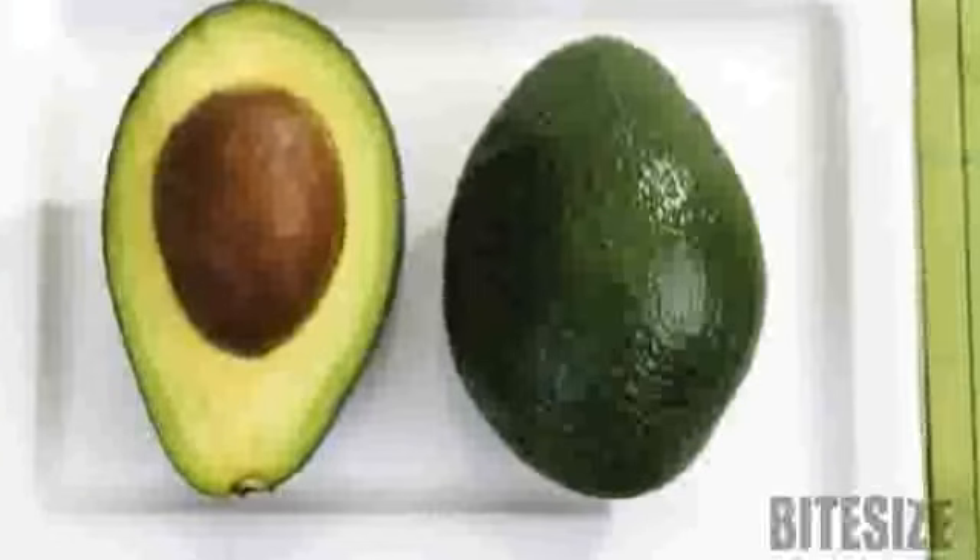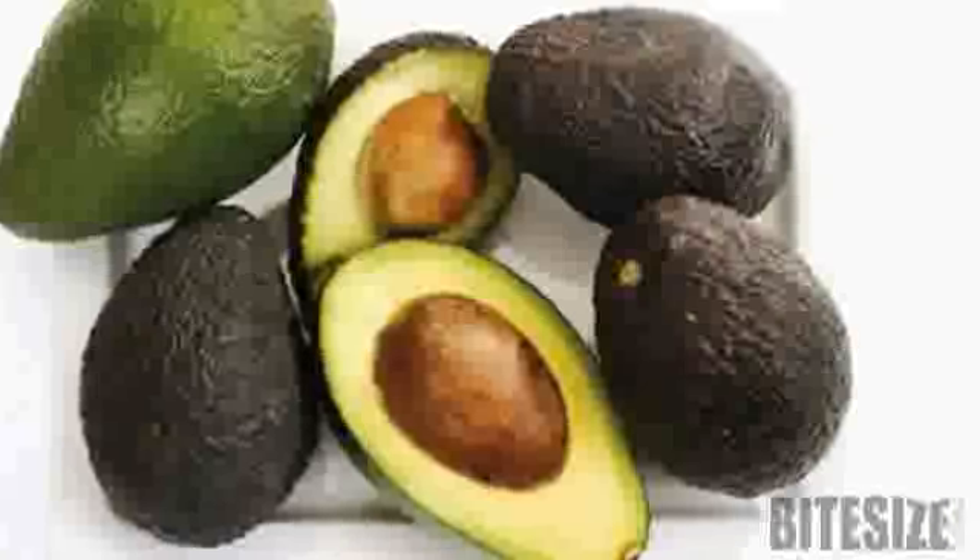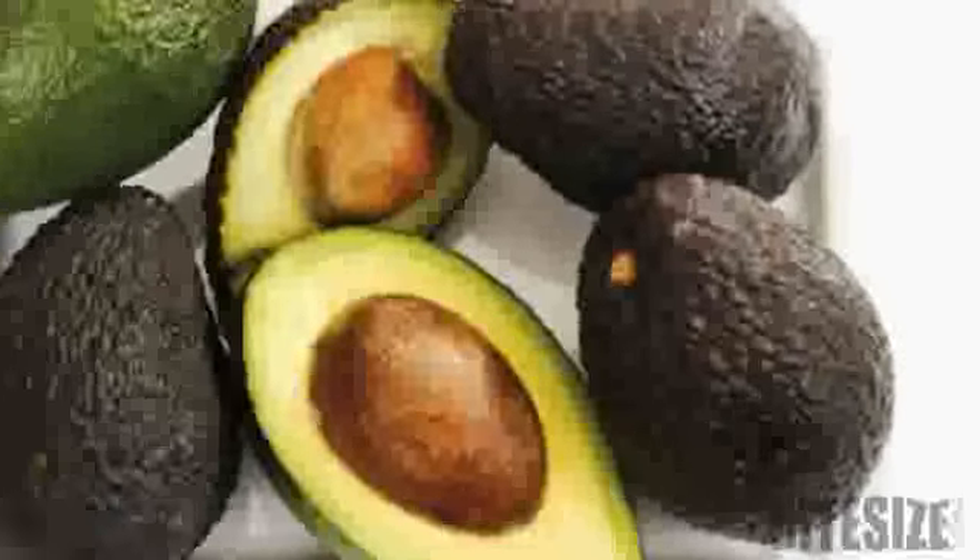Avocados don't ripen until they're picked, so fresh ones will be as hard as rocks. Look for an even and unblemished texture, uniformly hard or soft over its entire surface.